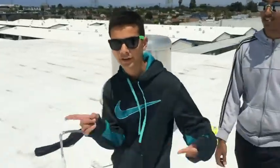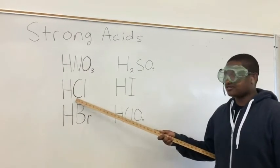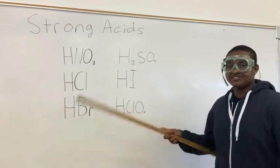Start with the strong acid, break it down. HNO3 is nitric acid. HCl is hydrochloric acid. HBr is hydrobromic acid. Add a strong base and neutralize it.